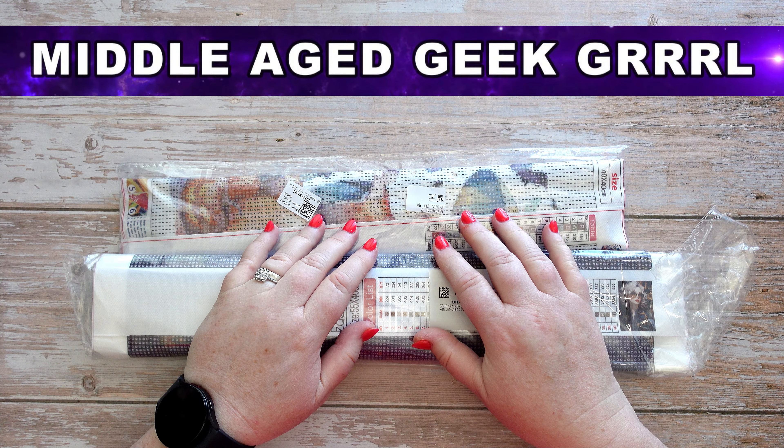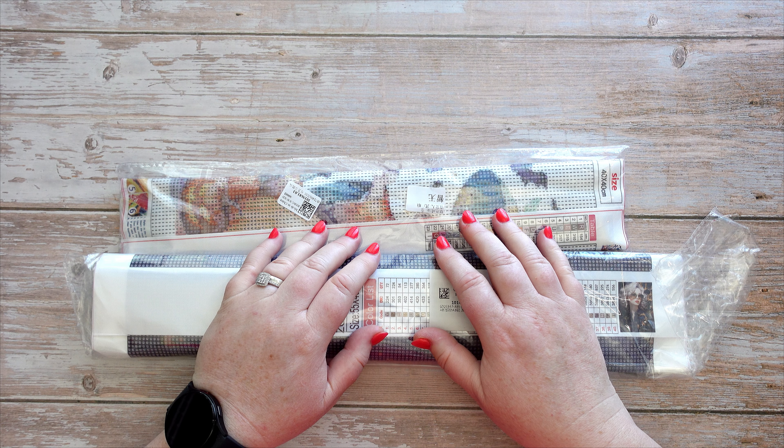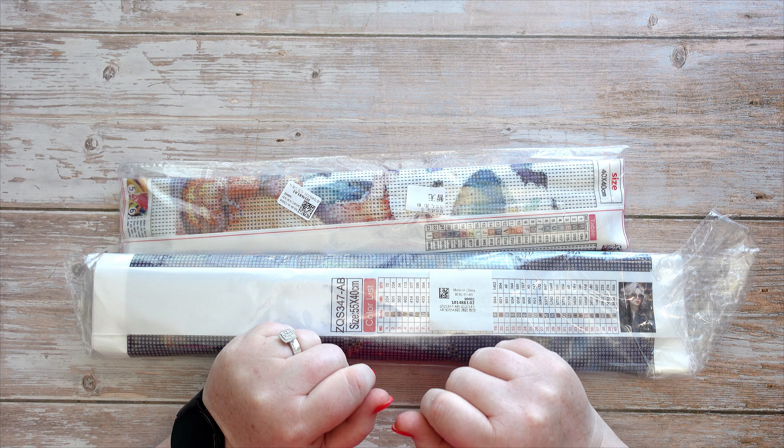Hello and welcome to Middle-Aged Geek Girl, I'm Sally. Today I have some goodies that were kindly sent to me from Diamond Art Gift. Let's check out what I got.